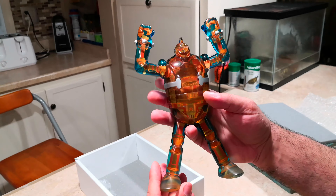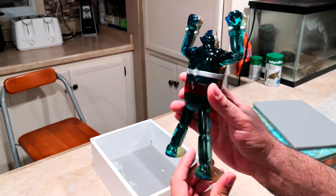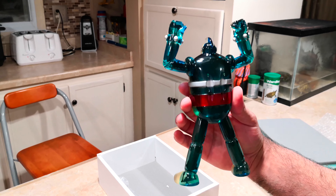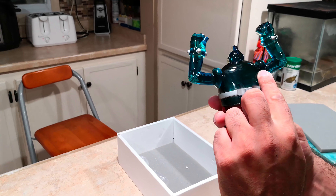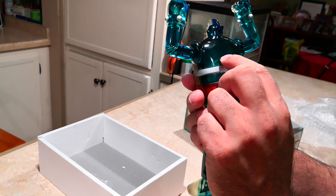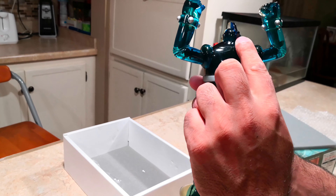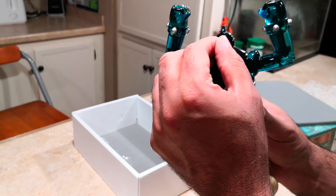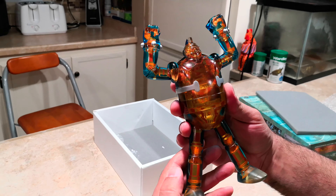Here it is — it's clear in the front and kind of bluish in the back. This one has a couple of scuffs because it's used, plus slight manufacturing... I wouldn't say defects, but that's what happens to these clear resin figures. You usually get scuffs and little scratches on them.